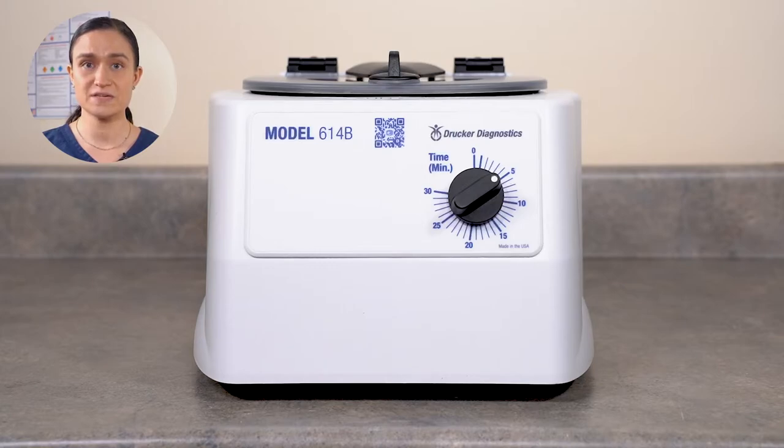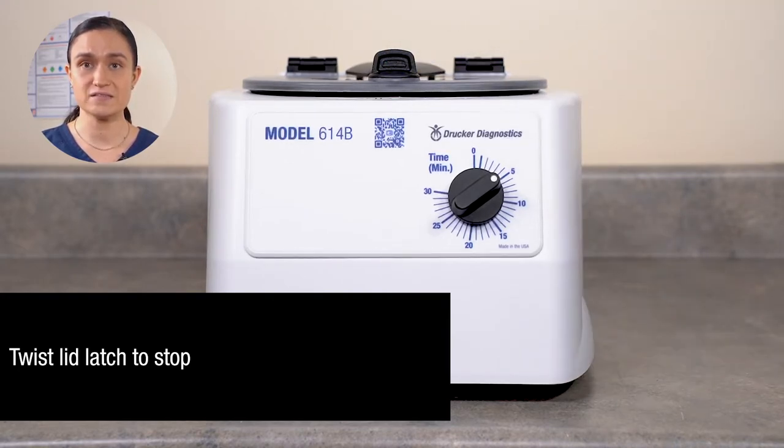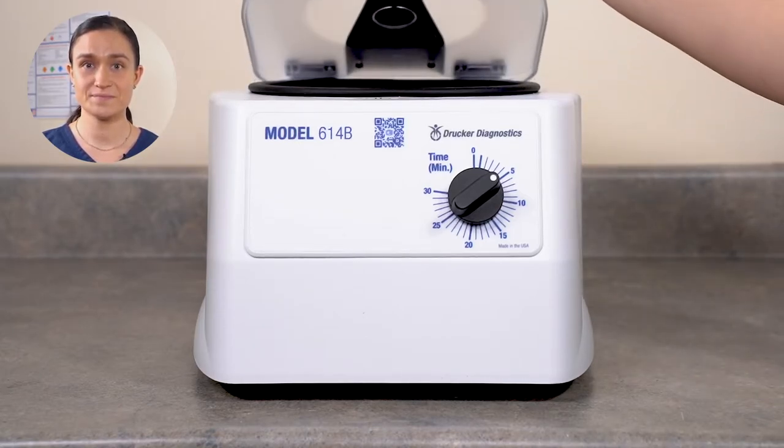The rotor will begin to accelerate and the centrifuge will run for the time selected before slowing down. To stop the centrifuge mid-cycle, simply twist the lid latch. The rotor will immediately begin slowing down. Once it has come to a full stop, you may open the lid and retrieve your samples. And those are your controls.